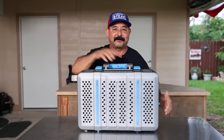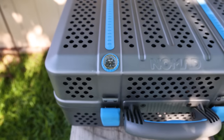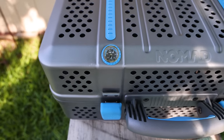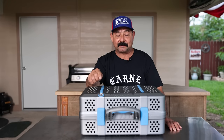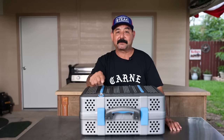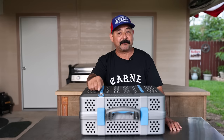The appearance and the suitcase design adds a real wow factor in my opinion, and it also comes equipped with a Tel-Tru bi-metal thermometer. Anybody that's been cooking for any amount of time knows that Tel-Tru thermometers are top of the line and first in class as far as cooking thermometers go.